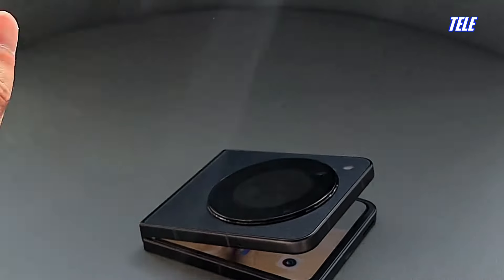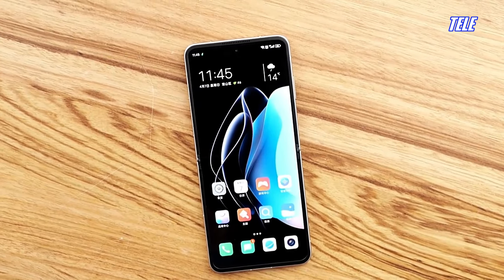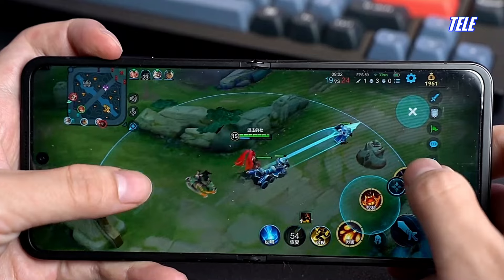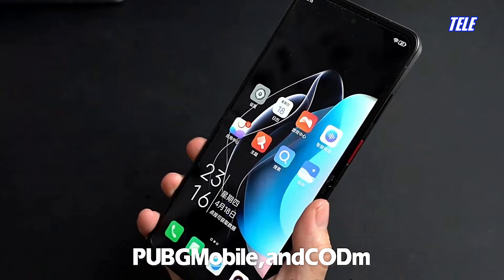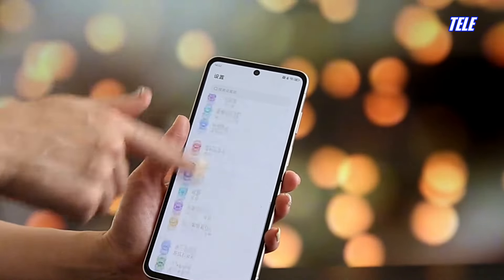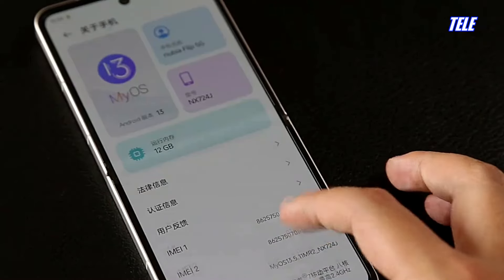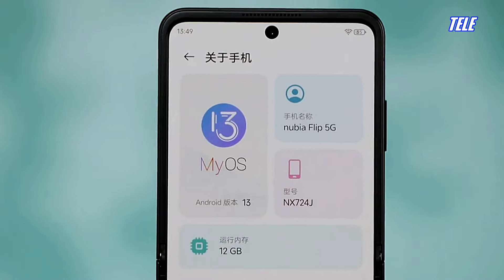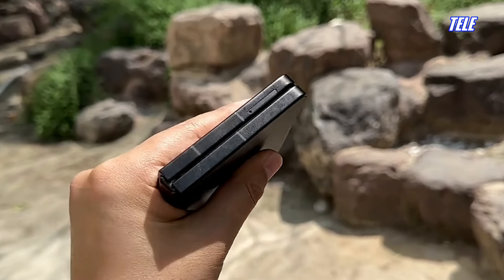The Nubia Flip features the Qualcomm Snapdragon 7 Gen 1 5G chipset, capable of delivering a clock speed of 2.4GHz, with enough raw performance to run all modern apps and games smoothly. The Adreno 644 GPU can play games such as Summoner's War, PUBG Mobile, and Call of Duty Mobile at the highest graphical fidelity. The smartphone comes with 6GB of RAM and 128GB of storage, runs Android 13, and supports 5G connectivity for gigabit-level download speeds and low latency during multiplayer games.